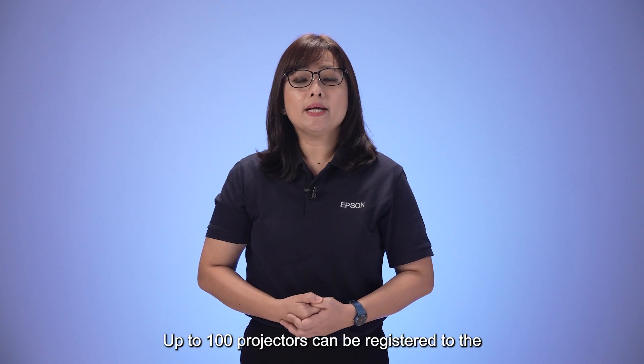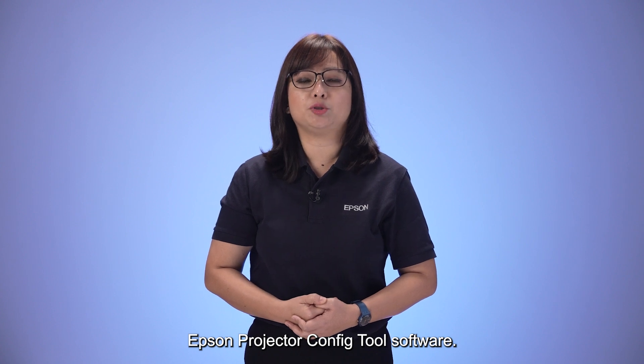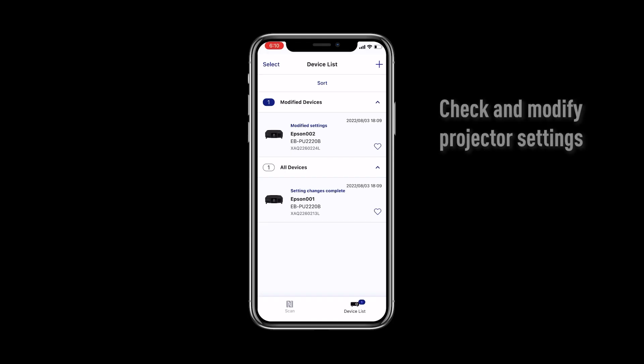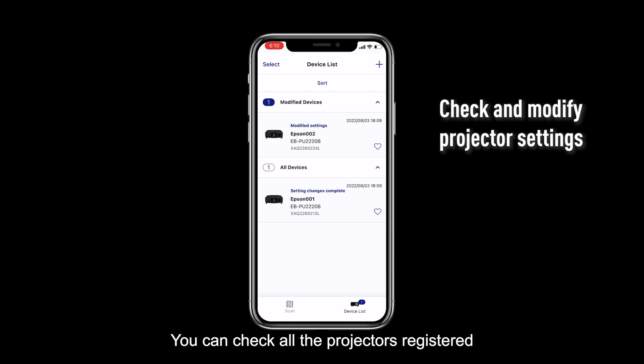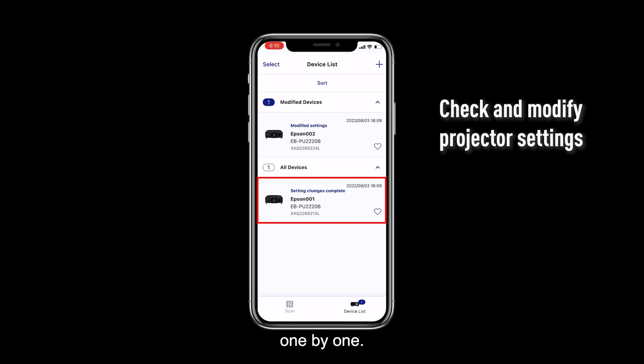Up to 100 projectors can be registered to the Epson Projector Config Tool software. You can check all the projectors registered on the software from the Device List tab. Tap the projector name under the Device List tab to see the detail settings.